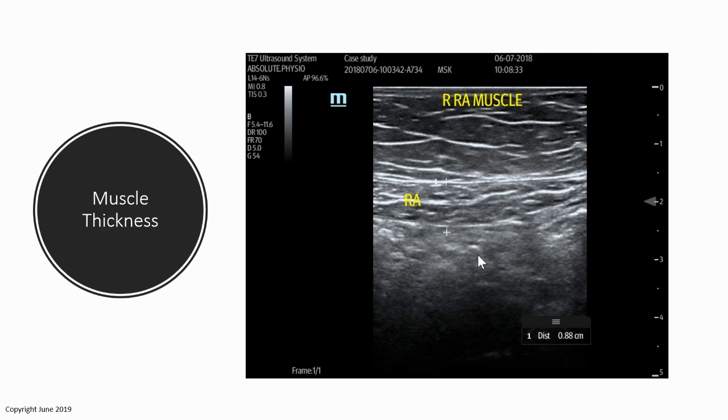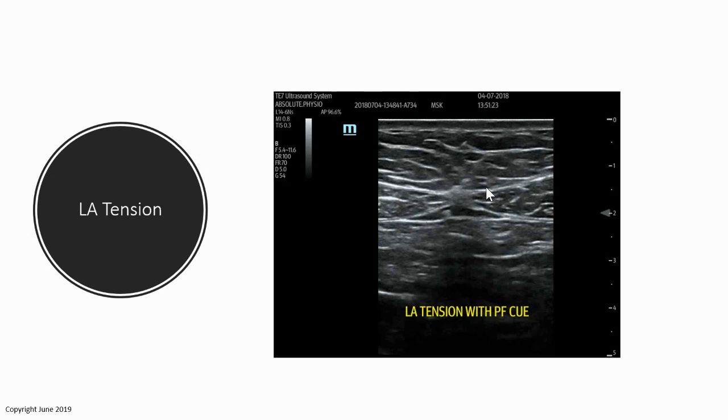You can move to the rectus abdominis and examine it at different points along the abdominal wall. You can take a measurement of rectus abdominis muscle thickness — here it's calculated at 0.88 centimeters. That's something you can record, implement a rehab program, and return to that exact anatomical location to remeasure and see if there's been any hypertrophy.